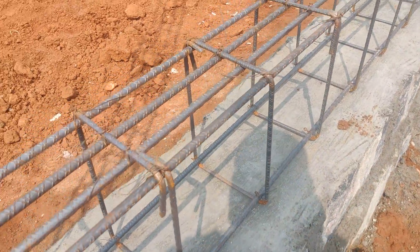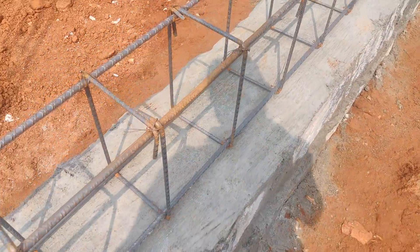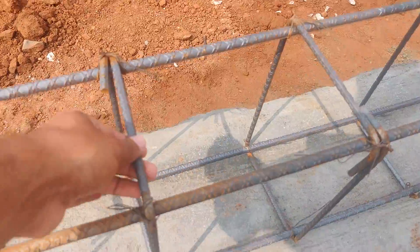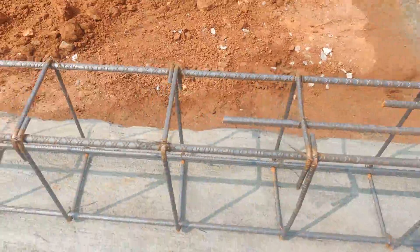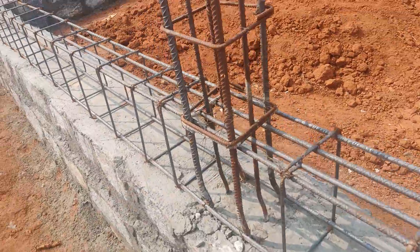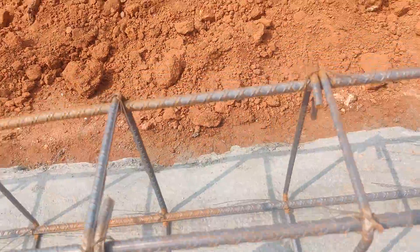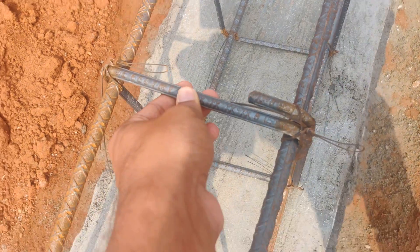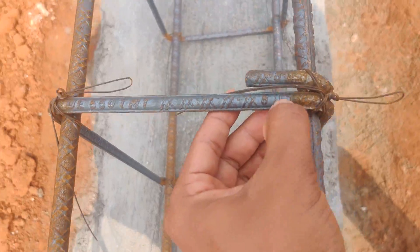You can see 8mm bars placed at 300mm center to center. I prefer not to go more than 300 — it should ideally be from 200 to 300. This is also Sunwick Gold TMT 8mm dia bar. You can see the ISI mark here.